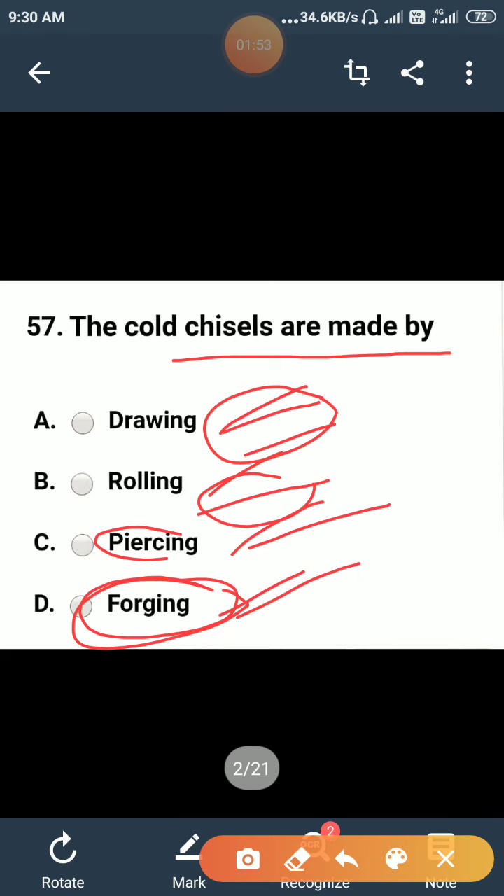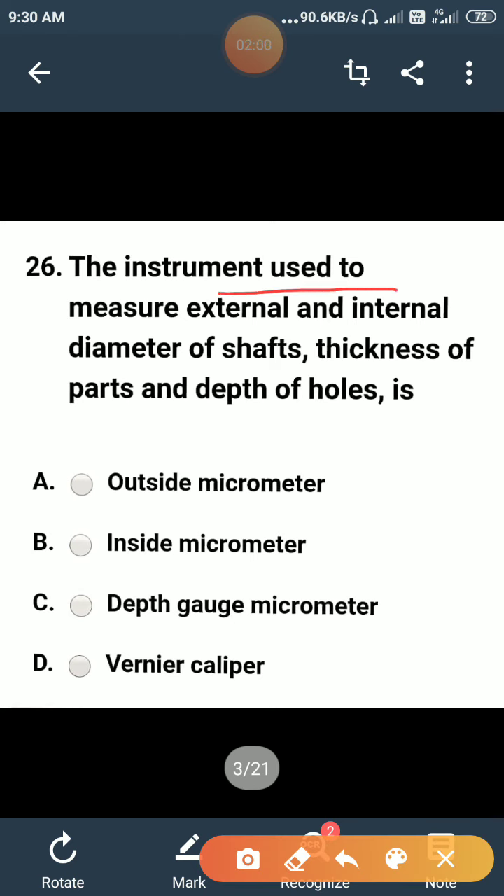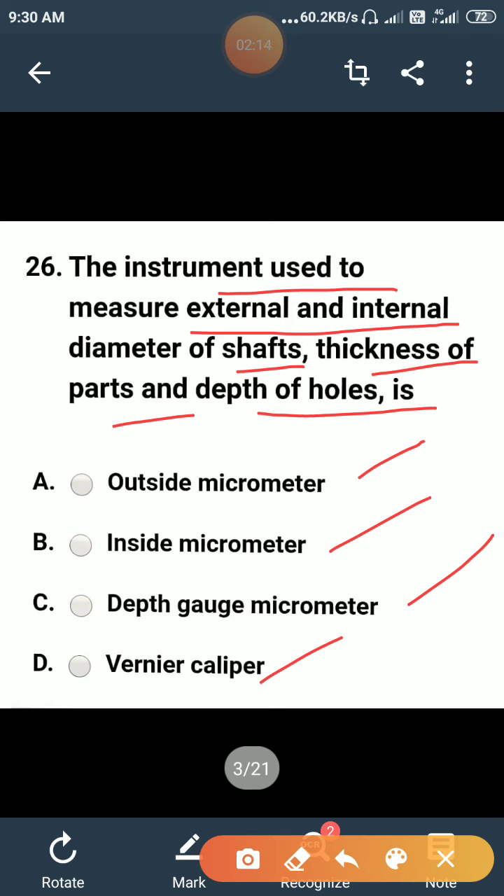The instrument used to measure external and internal diameter of shafts, thickness of parts, and depth of hole is: outside micrometer, inside micrometer, depth gauge micrometer, or vernier caliper? Outside micrometers measure outside diameter, inside micrometers measure inside diameter, and depth gauges measure only depth, but the vernier caliper measures external and internal diameter, thickness, and depth. So the correct answer is D.